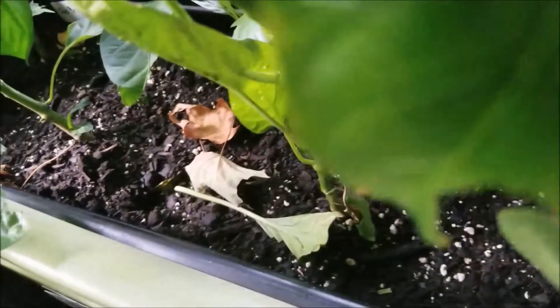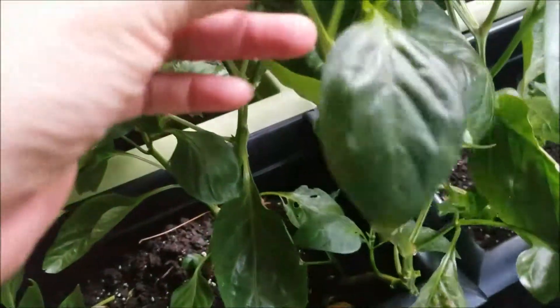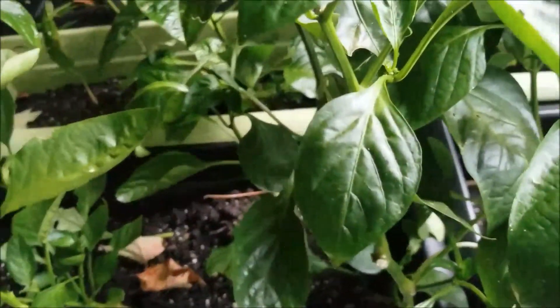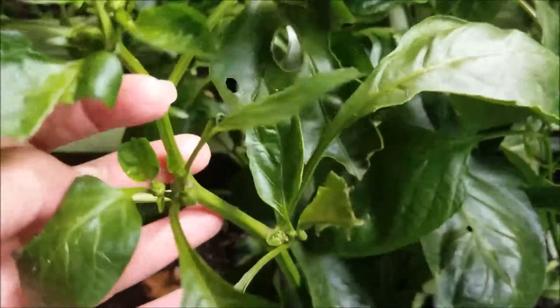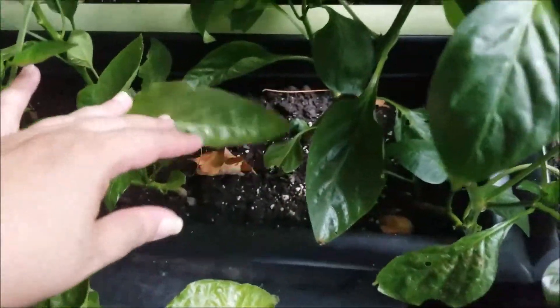And here we have more bell peppers in this one. This is a chocolate bell. Buds coming in there. So these are all bells. And something broke off of this guy — I don't know when that happened, probably when my son was transporting. Because of the autism he doesn't always pay attention, but it is still budding anyway. So that looks good, and we've got some flowers up here.